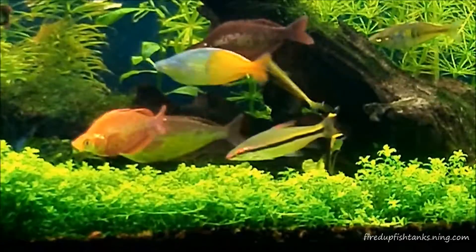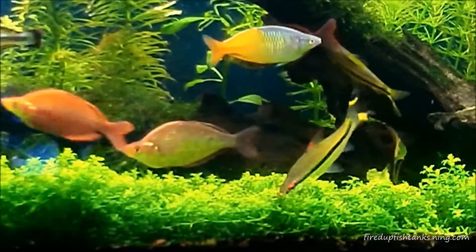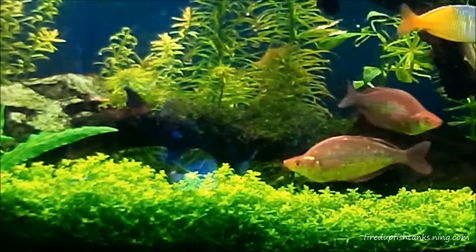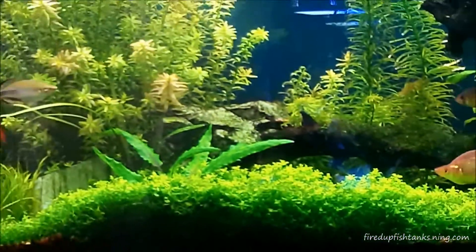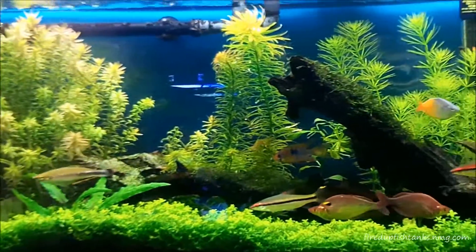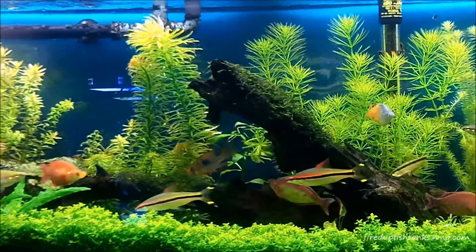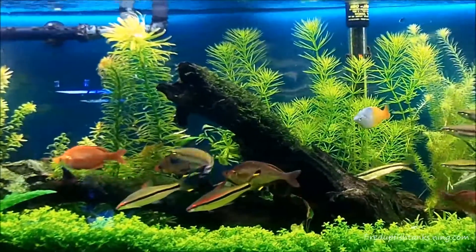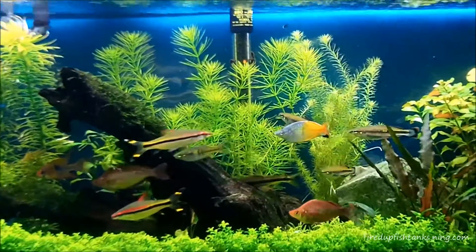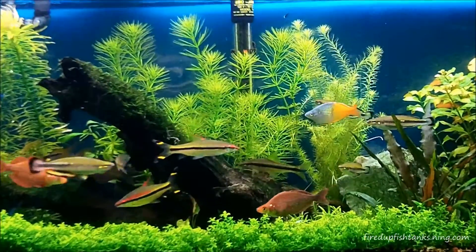Everything's growing good in this tank with the DIY CO2, it's just not good enough for me. Either way, this tank is going to get rescaped. It's still going to have a pearl weed carpet — I'm just going to change it a little bit. There are some things I've been thinking about that I want to do with it.